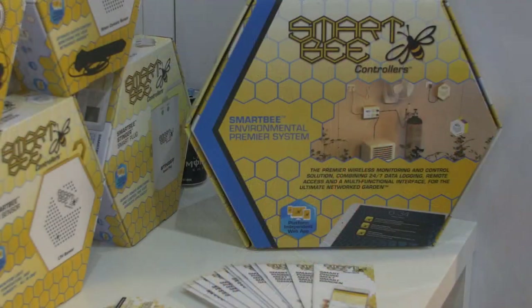I'm here with Jason and we are here with a product called Smart B. Jason, can you tell me what Smart B actually is? Smart B Controllers is a wireless network sensor-based growing system. That sounds like a mouthful, but the idea behind that is that you can actually remotely monitor, access, and control your entire grow room remotely.